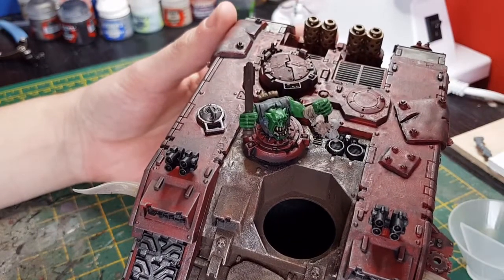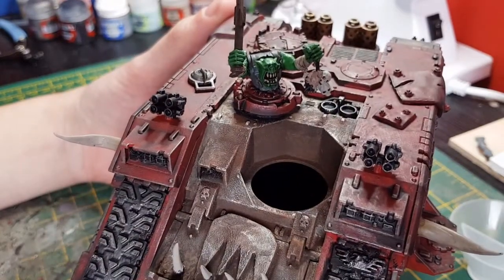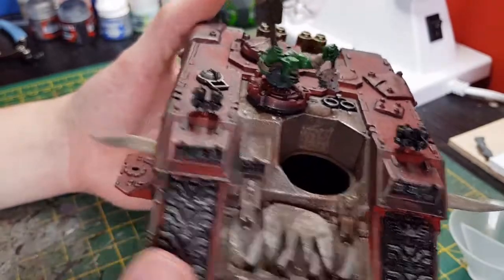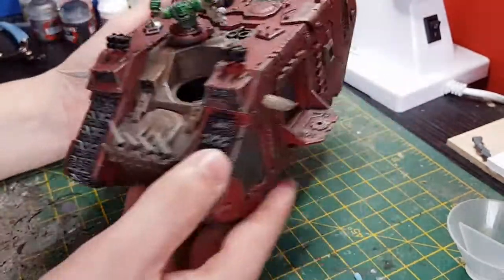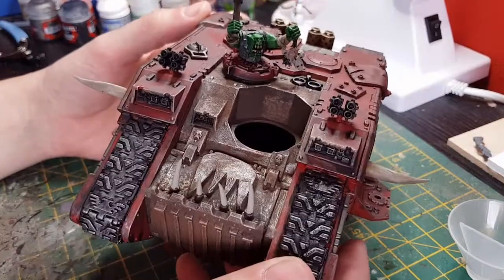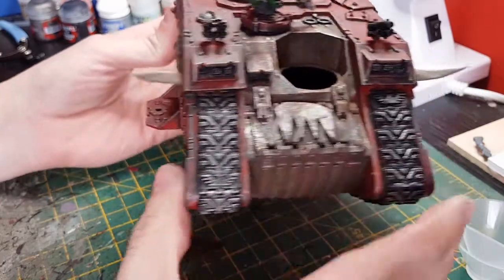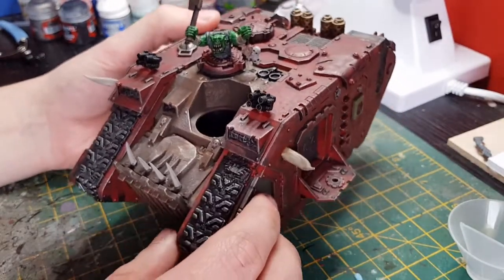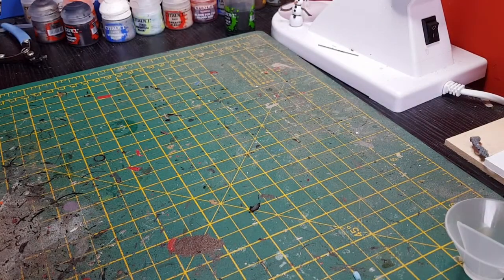It just looks like he's popping out of there — kind of welded in, but that's something I did years back. Basically it's just my red paint job, adding the extras in, and then they'll be done. I'll update you again when I've finished the other two I'm currently working on, including the one where the Orks are hanging off the side. Thanks for watching guys, I'll keep you updated!